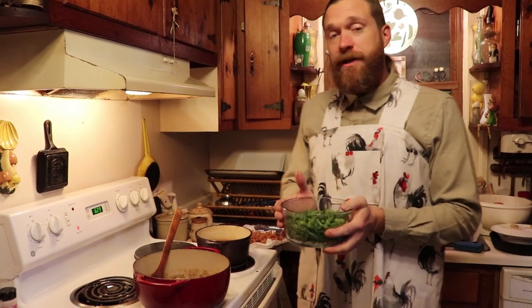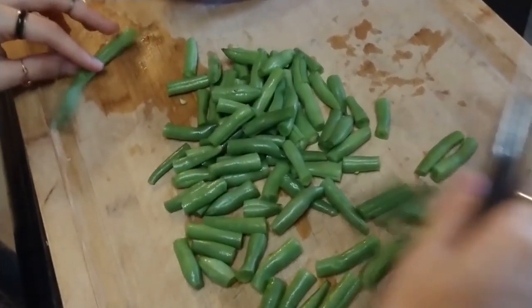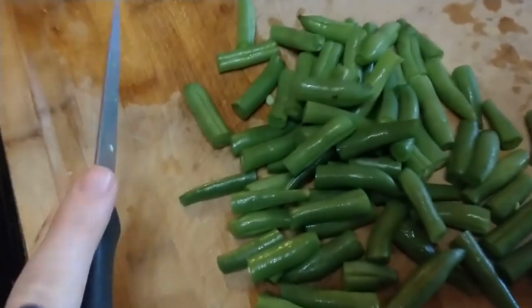To make your homemade green bean casserole, you have to add your green beans to your cream of mushroom soup. So you're going to take your fresh green beans, snap off the ends, and steam them until they're tender.